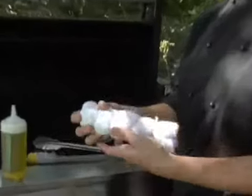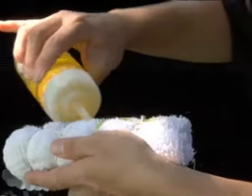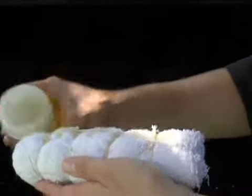To oil your grill, first start off with a towel that's been wrapped into a little bundle. From here, I'm just going to take a little bit of olive oil. You can use vegetable oil or canola oil, basically anything that's got a high melting temperature. And I'm going to douse my rag with the oil.